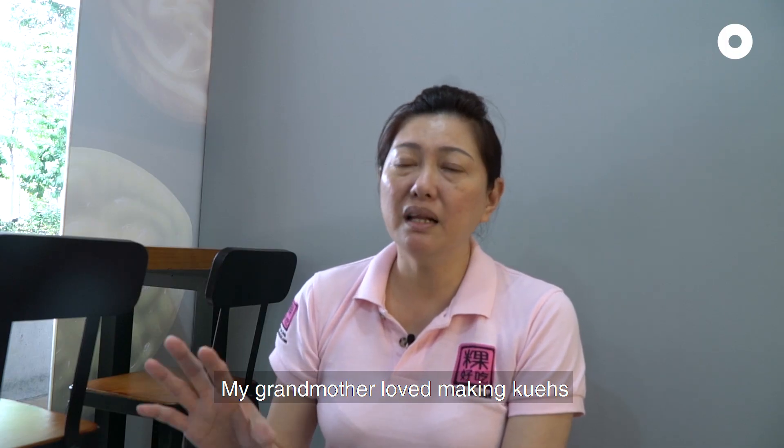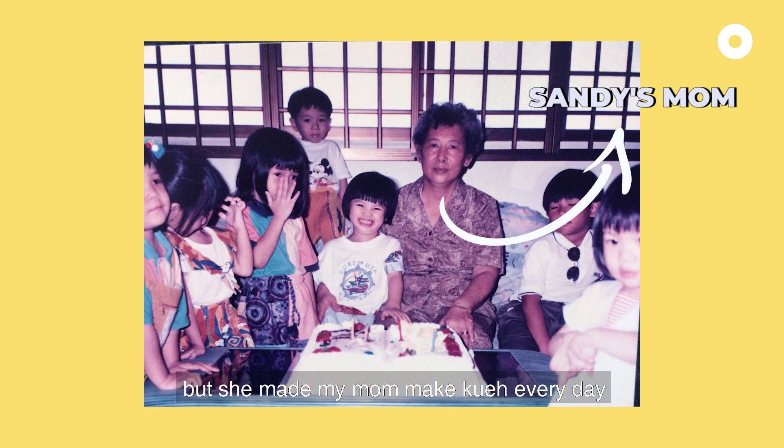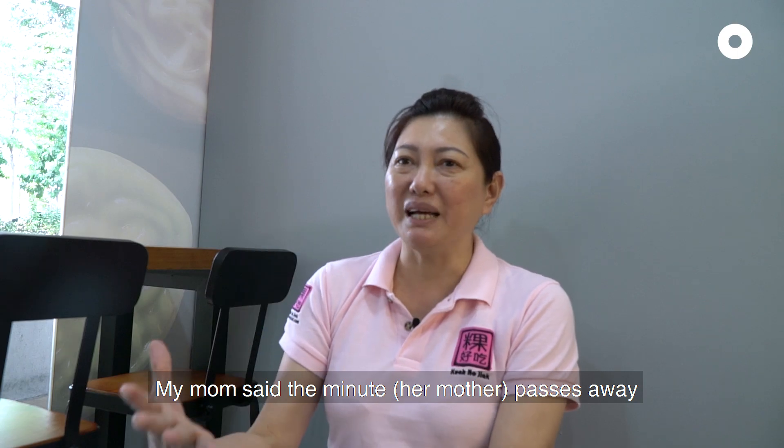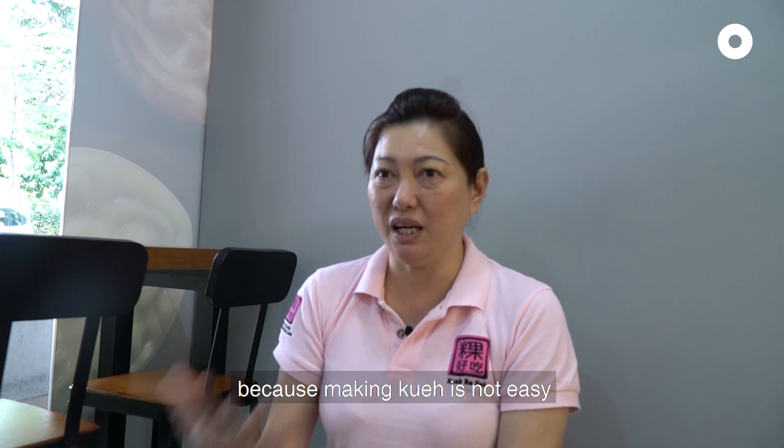My grandmother loves making kueh, but my grandmother always asked my mom to make kueh every day. So my mom said when the minute she passed away, she would throw away all the things and stop making kueh — because making kueh is not easy.